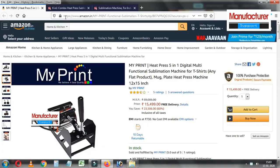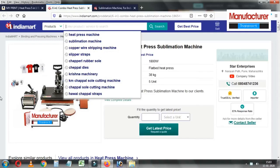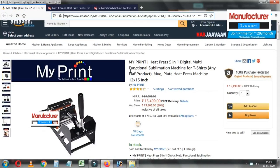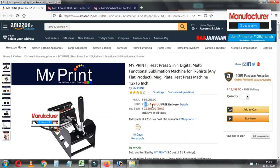This is a sublimation machine. This cost is around 11,000. I will use Amazon and India Mart. I will use a sublimation machine costing around 11,000 to 16,000.